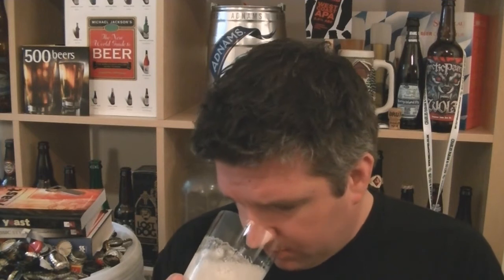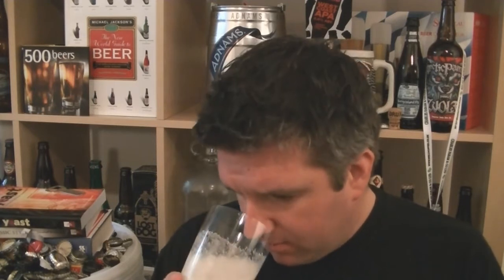It reminds me of Brewdog's 5am Saint in a lot of ways — that combination of quite acidic hops with quite a big punchy pine character, that slightly fried garlic which is just turning a bit too brown. That's a lovely smelling beer. It's a real kind of summery smelling beer as well.